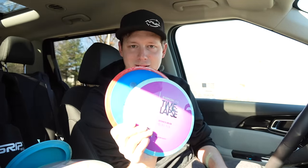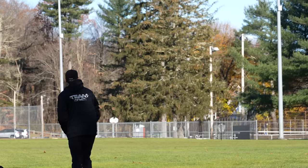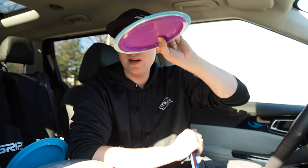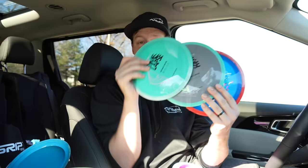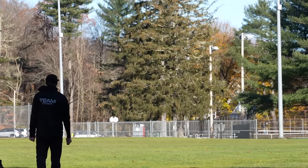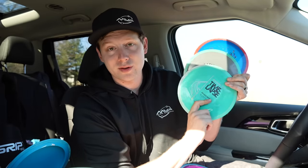The first prototypes I threw — that no one else has — and then the prototypes released to a couple thousand people. What I noticed with these is that each color — there are some groups of colors that fly differently. For example, if you get a purple one, this will be the most understable one there is. So if you have a slower arm speed, or if you want something that glides and just goes, the purple Time Lapse is actually money — it has so much turn to it and just wants to go right. Then we have the blue, the gray, and the green — these for me were pretty neutral, so I could throw them on a slight hyzer and they would pop up but still be pretty reliable with the finish.